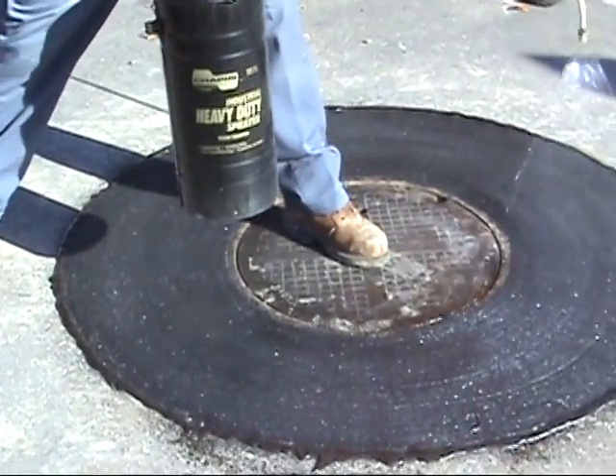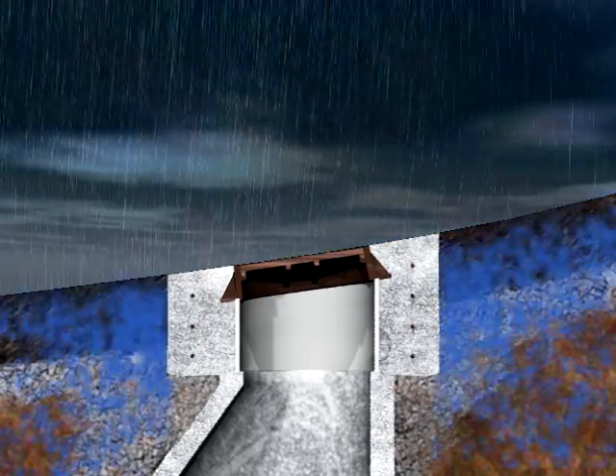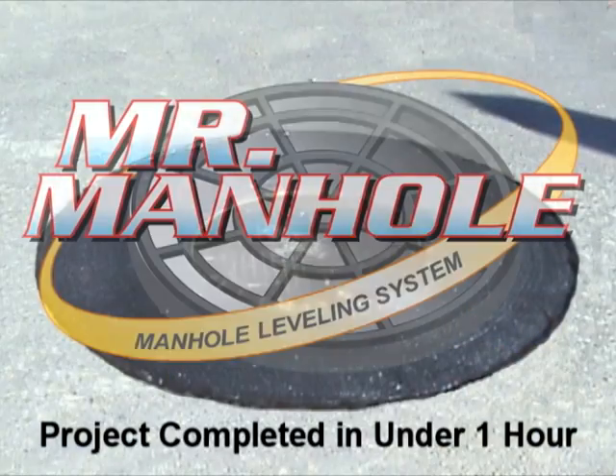A high-quality concrete sealer is applied. The rebuild has a 20-year design life, will not leak, and is always level with the road.